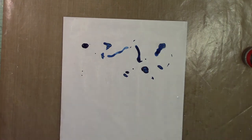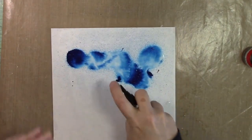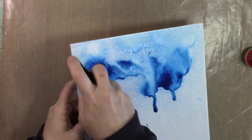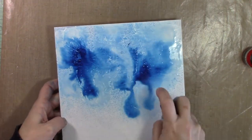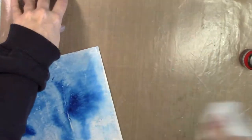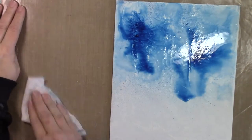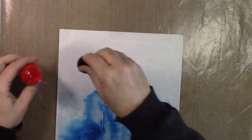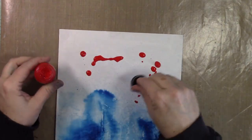Now I'm just dropping the acrylic ink right on top of my canvas and spritzing it with water, really blending it into the background and letting it drip wherever it wants. You can see there's a lot of different color variation and I really like that look — it's super easy. There are areas of dark and areas of light. I'm going to do the same thing with the red acrylic ink on the other end of the canvas.